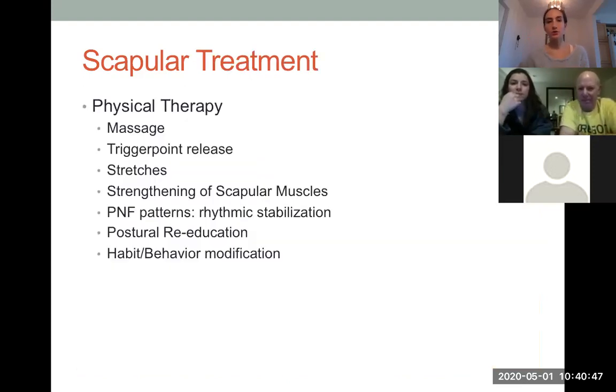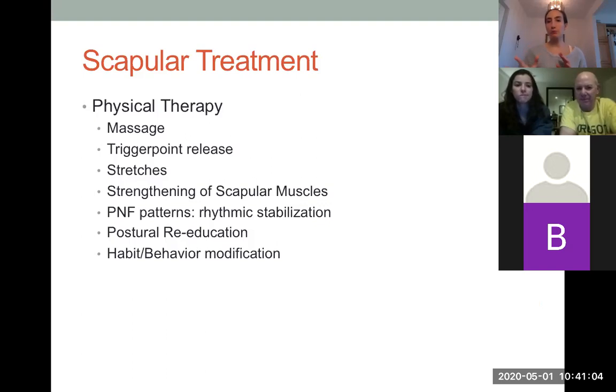Scapular treatment is just a part of the whole shoulder girdle treatment. It can involve massage and trigger point release, because muscles will often have trigger points making it painful to move the scapula properly — the serratus anterior, rhomboids, or upper trapezius can all have trigger points. First releasing those restrictions is key, followed by different stretches, then strengthening of the scapular muscles. I always release restrictions first, then go into strengthening, postural reeducation, and movement reeducation.